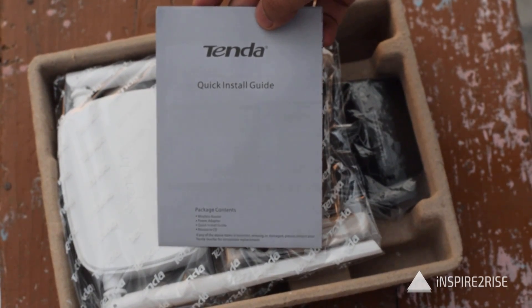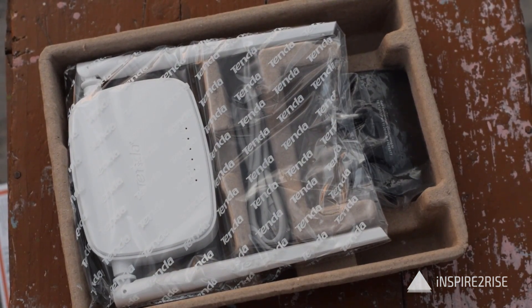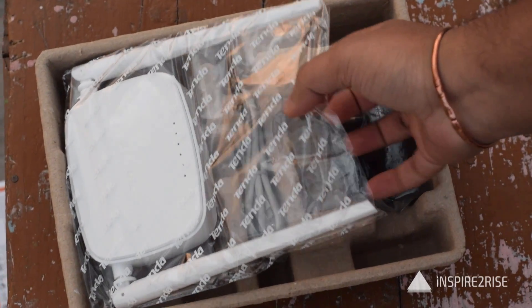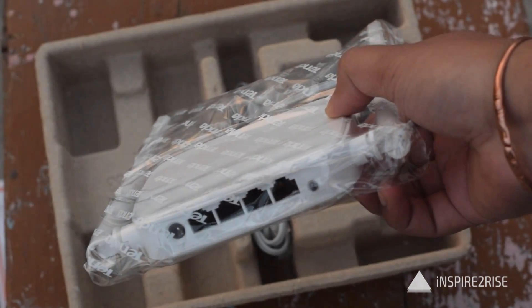Inside the box you also get a small quick install guide which has the configuration instructions, which we followed and will show you in this video. You also get a wireless easy setup router user guidance setup wizard for the router, and the router itself, which looks nice enough to hold in hand.